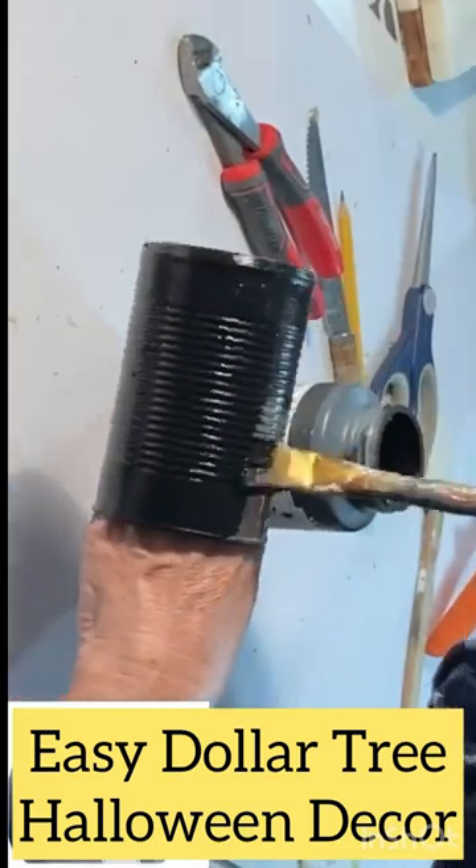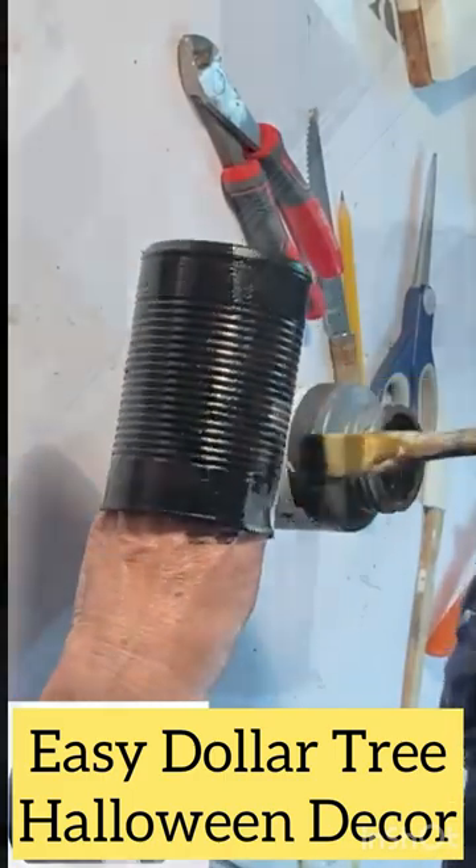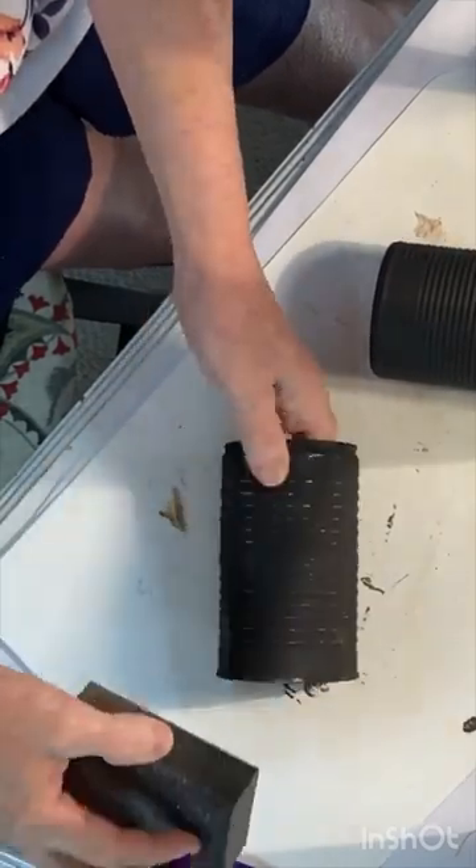Paint some old tin cans with a couple coats of black chalk paint. Distress the paint with sandpaper when it's dry.